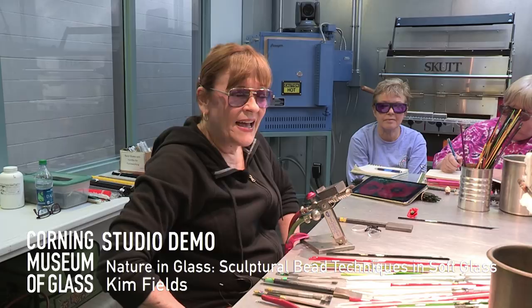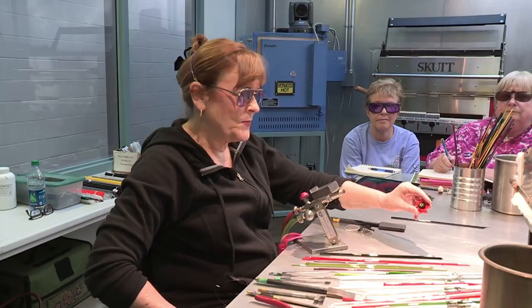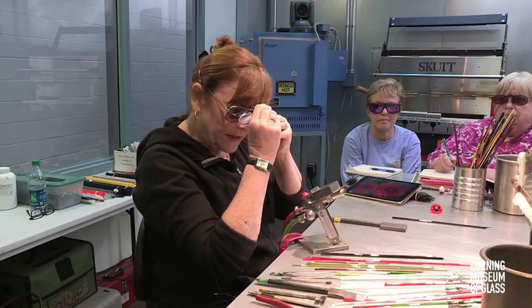Hi everybody, I'm Kim Fields. Welcome to the Corning Livestream. Today we're going to be making an oriental poppy here. And so without further ado, we're just going to start.